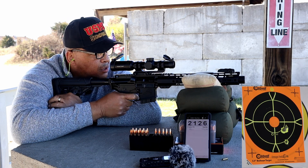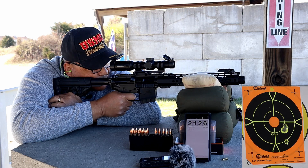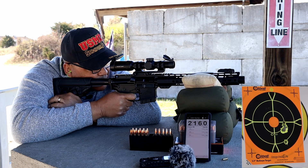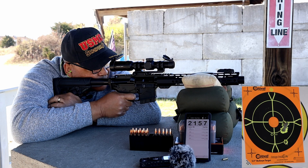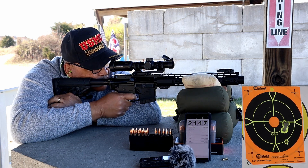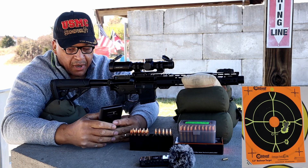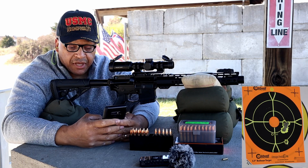Hand load chronograph readings from the 10-inch SBR: 2126, 2185, 2157, 2147. That ain't too bad. Did the hand loads do any better? At least by the numbers — yeah! The spread is 59, standard deviation 19, with an average of 2155 feet per second.